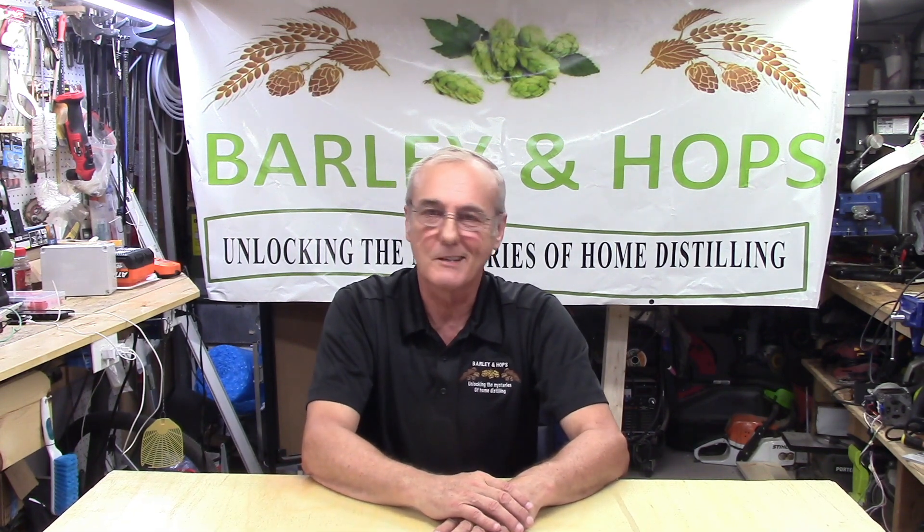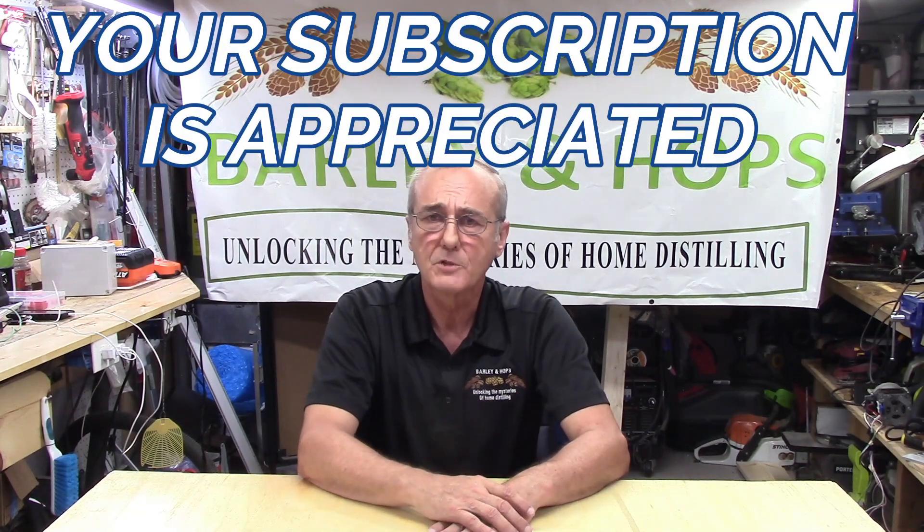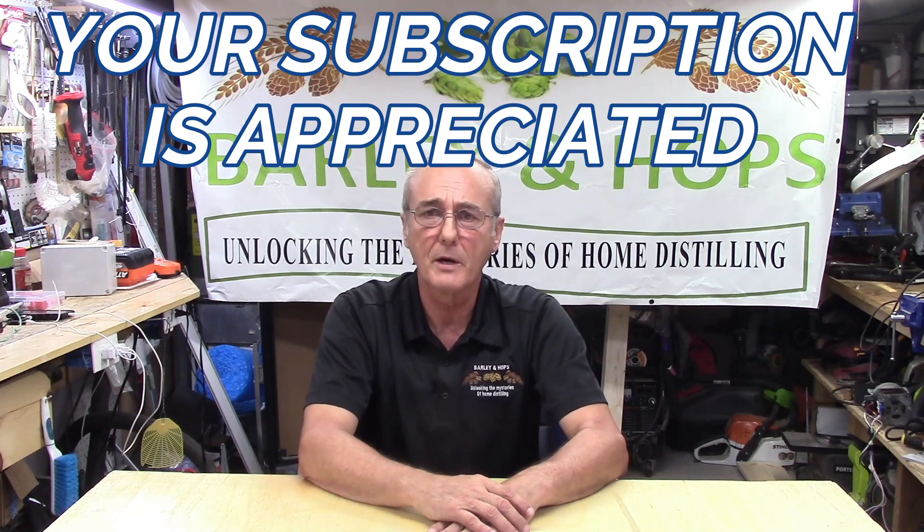Welcome back to Barley and Hops. I'm George — the channel that dares to unlock the mysteries of hopeless still. We welcome you back and we appreciate your subscription. If you want to continue watching these, please just subscribe below and share us with your friends. We enjoy it and we are here for the long haul.